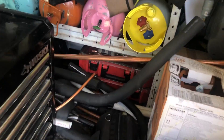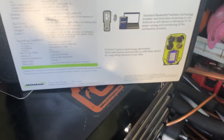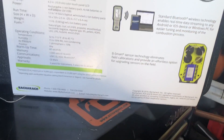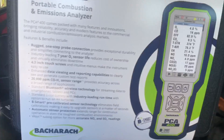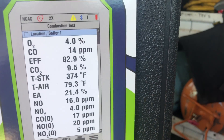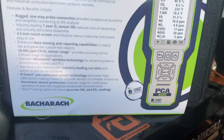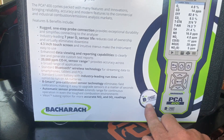And then the crème de la crème — I haven't broke this out yet. Bacharach has sent your boy NorCal Dave the PCA 400. That's right — the granddaddy of grandpappy's of combustion analyzers. Next level, baby. With B-Smart sensors.